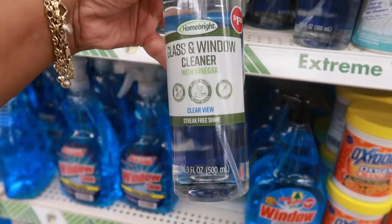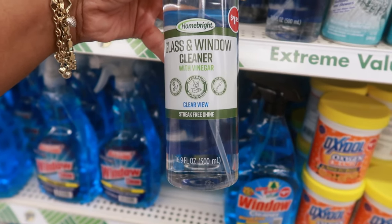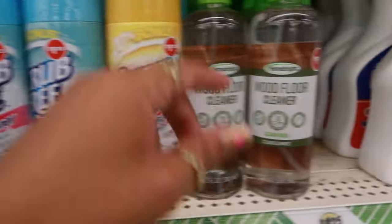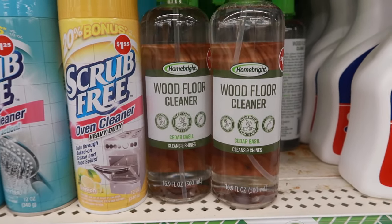Here's some glass and window cleaner with vinegar — Clear View, streak free shine, 16 fluid ounces, and that's by Home Bright. And then there's also a wood floor cleaner, cedar basil — cleans and shines.